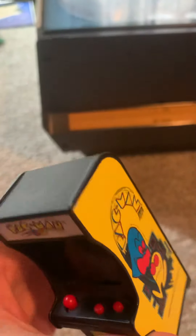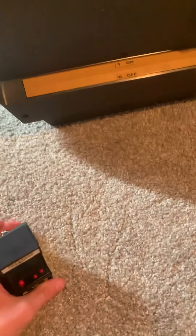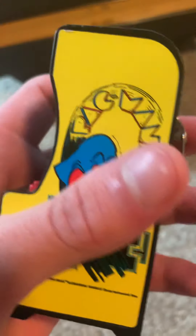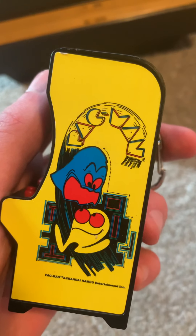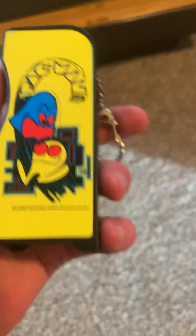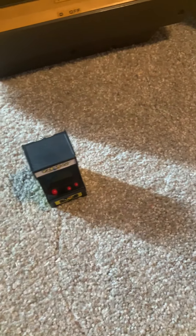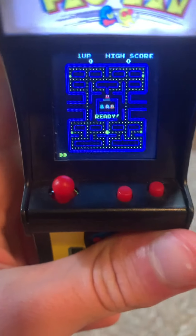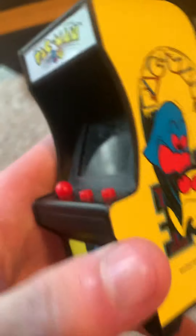I had one that was a little bit bigger than this that didn't look like a Mrs. Pac-Man one like this, but it wasn't made by the same brand. It was bigger, and the sound — I mean like the map sound — it looked nothing like the original. But this looks very authentic.